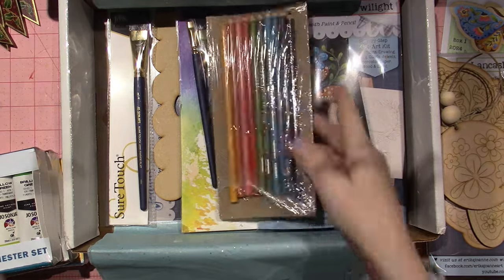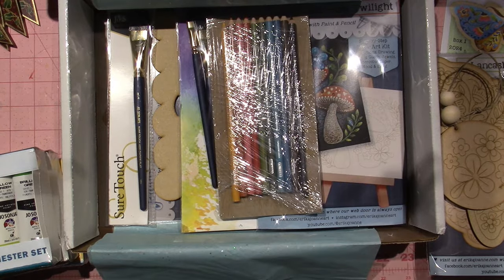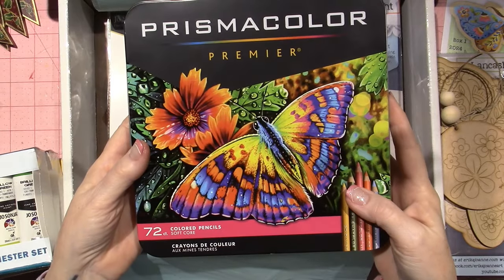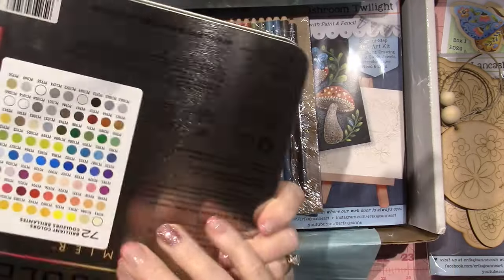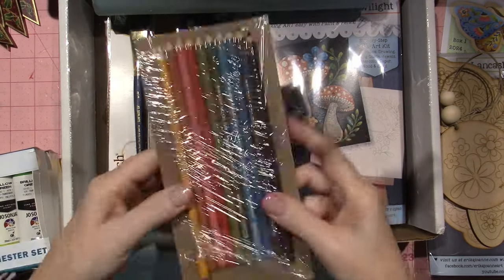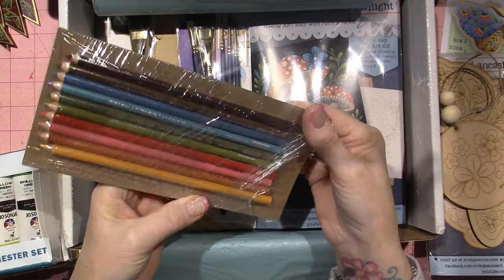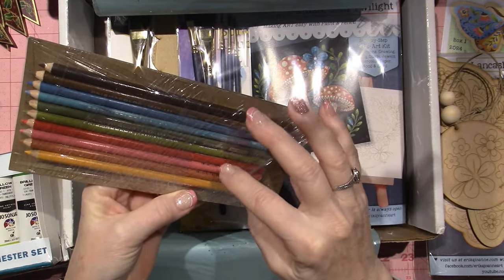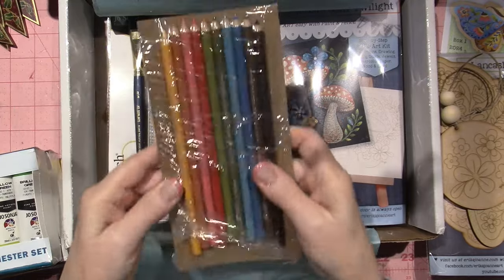Look at these pencils! I personally have a lot of pencils — I have the Prismacolor Premier 72-color pencil set — but that doesn't mean I have all the colors. There are one, two, three, four, five, six, seven, eight, nine, ten pencils in here. So you don't even need any supplies of your own!